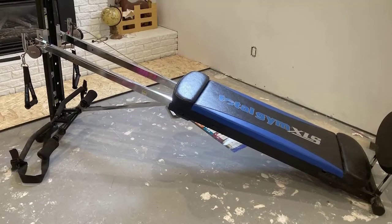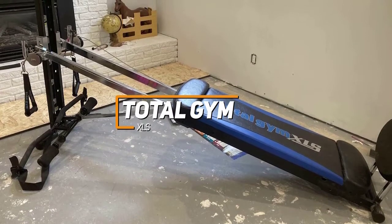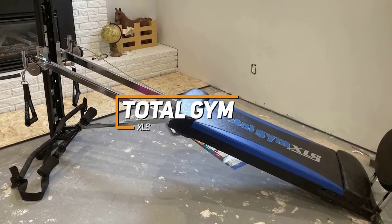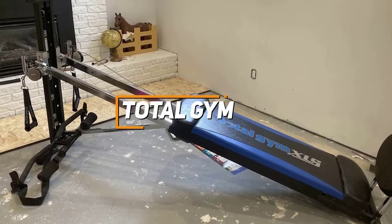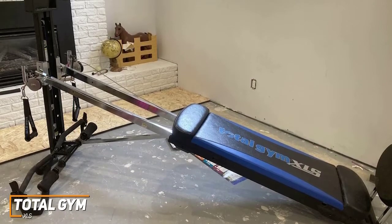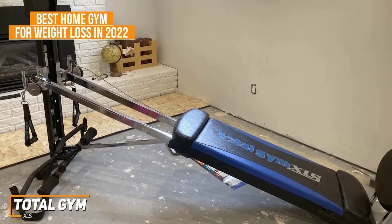Next up, we've got the more basic Total Gym XLS. Not everyone who wants a home gym wants to focus on lifting weights. Some people may want to focus on weight loss and getting nice defined abs and an overall toned physique, and the Total Gym XLS is our pick for the best home gym for weight loss in 2022.